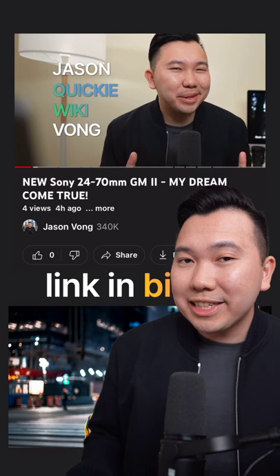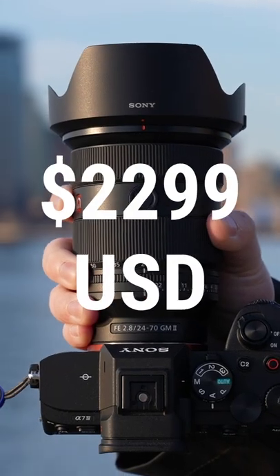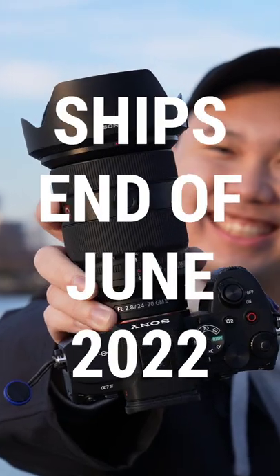If you need help deciding on whether or not you should get this lens, check out my full breakdown video on YouTube. Otherwise, it's $2,300 US dollars, and the ship date is likely end of June 2022.